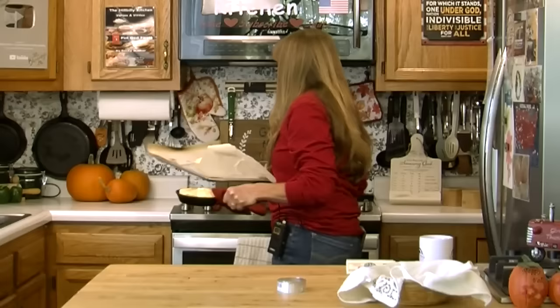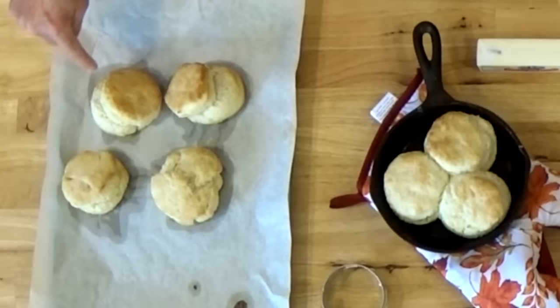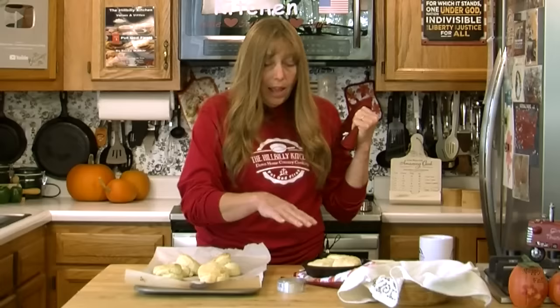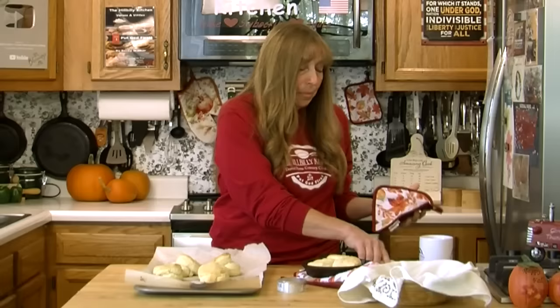Our biscuits have been in the oven about 10 minutes and they are definitely done. I usually make my biscuits with the sides touching. Our layered biscuits were a little bit too high without their sides touching, which is why they fell over. When you bake your biscuits with sides touching like this they can get pretty high and won't fall over — so that's something to keep in mind.